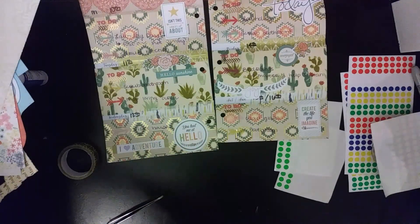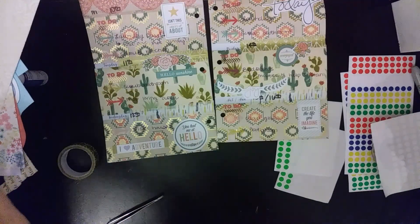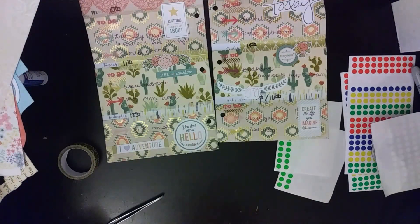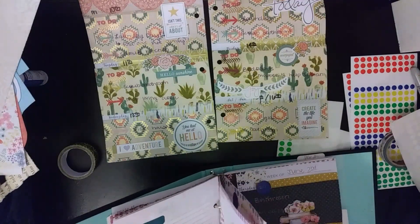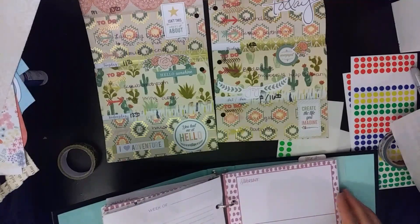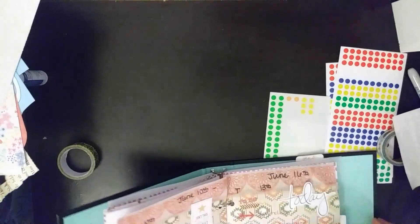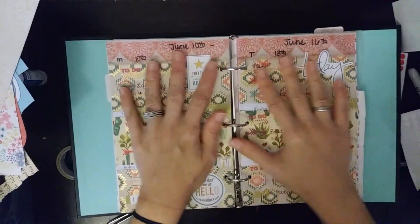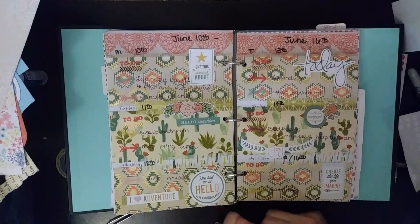I think that's all I'm going to do. I'm going to stick this back in my binder. All right, that's how it turned out. I hope you guys enjoyed. Thank you so much for watching. Of course, like, comment, and subscribe, and I'll see you guys in the next video. Happy planning!